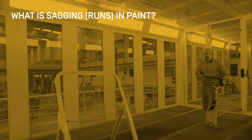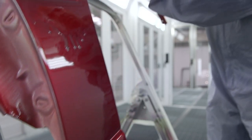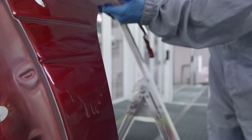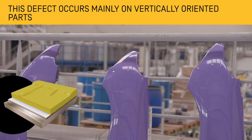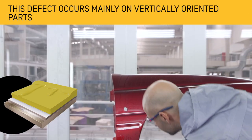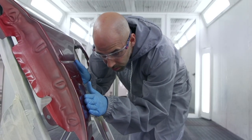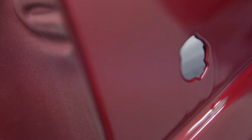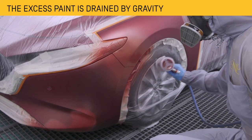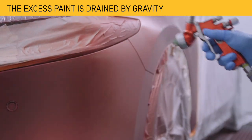Sagging, also known as paint runs, occurs mainly on vertically orientated parts such as doors, flaps or bumpers, and can occur in both the intermediate coats and in finish paint. The form in which they appear on the surface is as paint runoff, generally caused by an excessive amount of product. This excess paint tends to drip downward due to the effect of gravity when applied to a vertical surface, resulting in paint sagging.